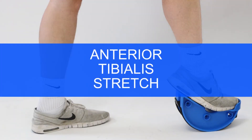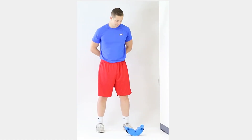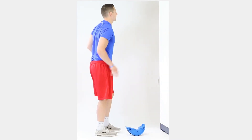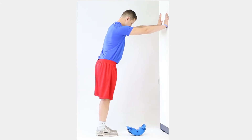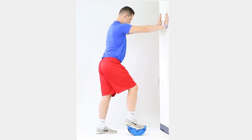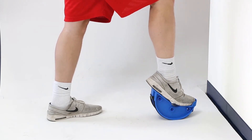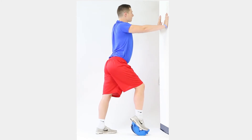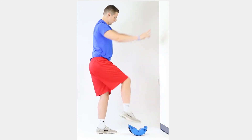The anterior tibialis muscle is located in the front muscle of the lower leg. It acts to point the toes upward and invert the foot. Turn the Can-Do Leg Stretcher around so the heel of the cup is facing a supportive structure. Place both hands on the structure and place your toes in the heel cup with your heel on the toe platform. Keep your legs straight and point your toes to the floor. Lean forward toward the supportive structure until a slight stretch is felt in the front of the lower leg. Hold for 30 seconds with 5-second rest between sets. Repeat on the other leg.